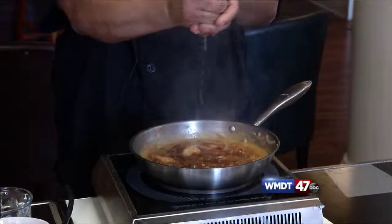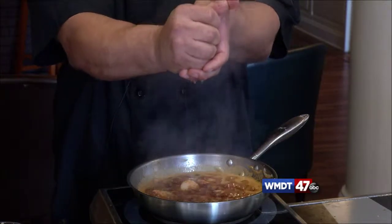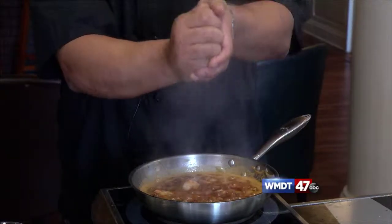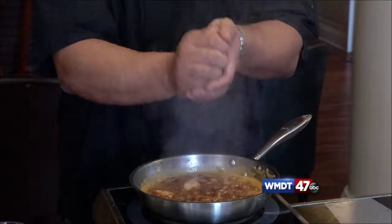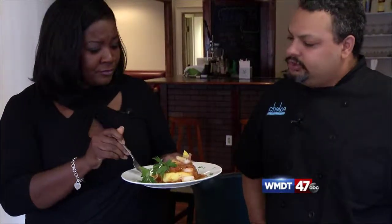We added the rest of the butter and Worcestershire sauce and some parsley. The finishing touch: a squeeze of lemon — this brightens the whole dish up. Otherwise it's really buttery and sugary; this kind of cuts a little bit of that and just livens everything out. The tasting reaction: oh my goodness, this is delicious! It's a little kick right there at the end.